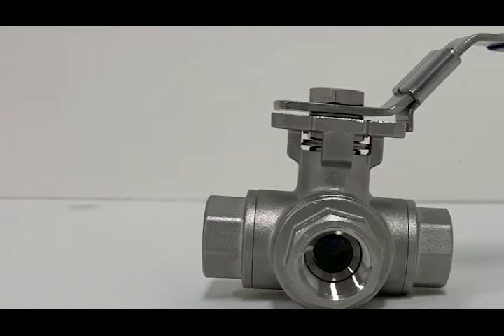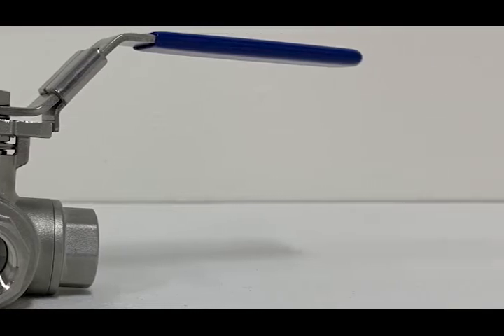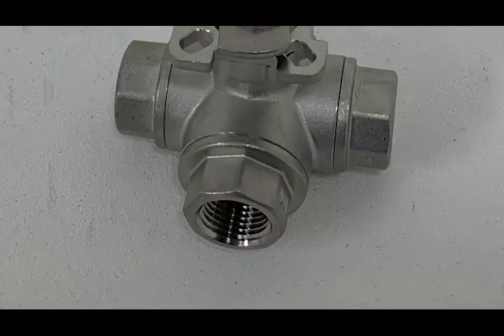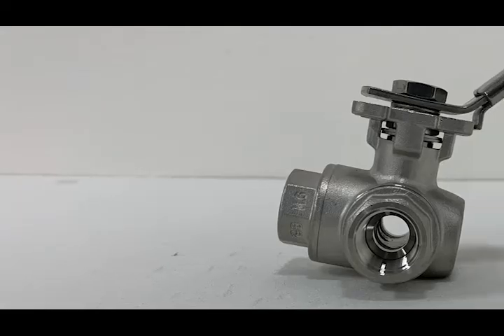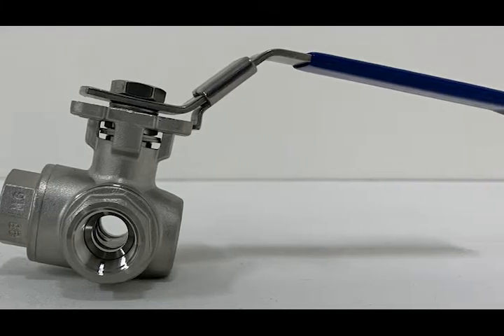Three-way ball valves, also known as directional ball valves, multi-port ball valves, and diverting ball valves, are the easiest way to change the direction of flow in plumbing systems. Available in L-port and T-port configurations, the valves can switch from one line to another or open all three ports so that fluids or gas can run from one line into two.